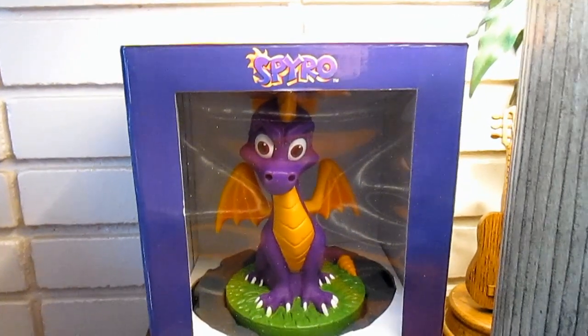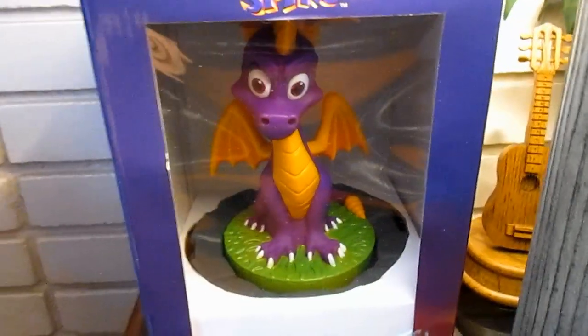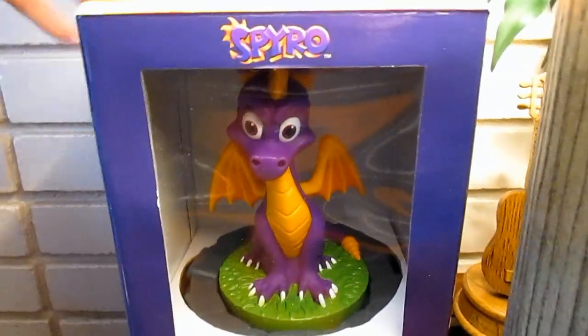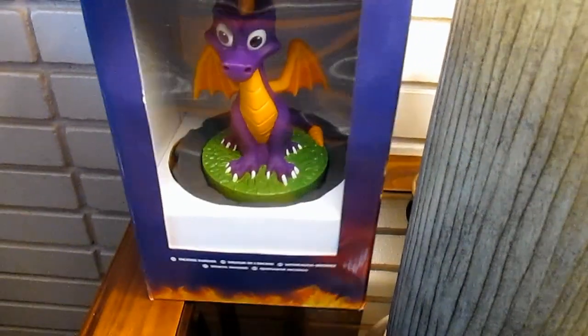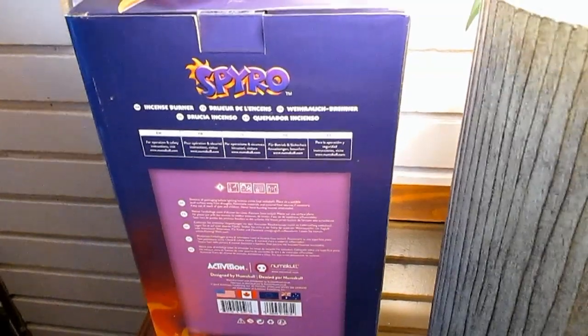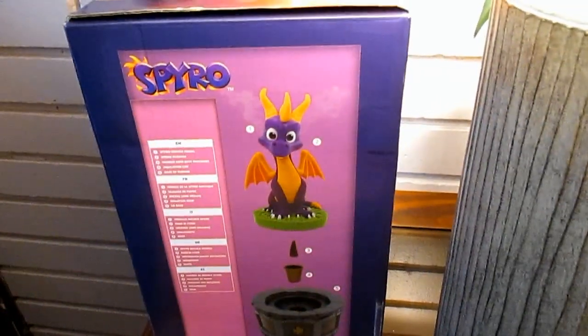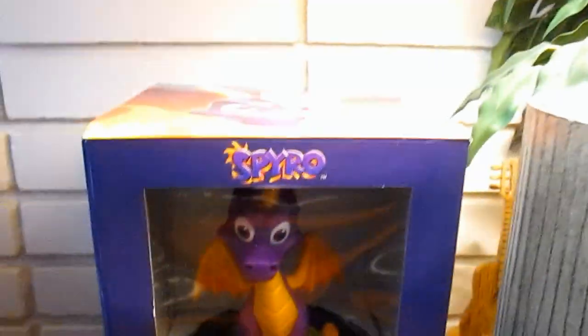Today I've got kind of a random video — something I found online and ended up buying on Black Friday. I know the new Spyro game came out, I've played the demo for the second one. I'm not really much of a gamer, but I remember back when it came out my grandparents had a PlayStation 1 and I liked the game.